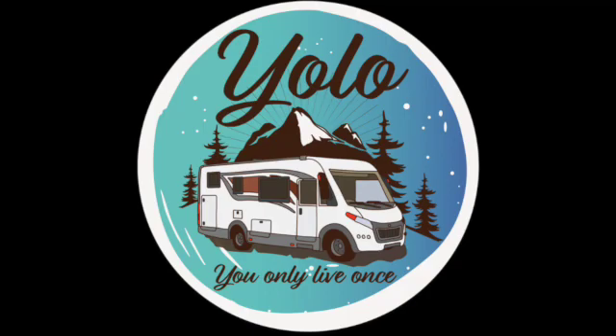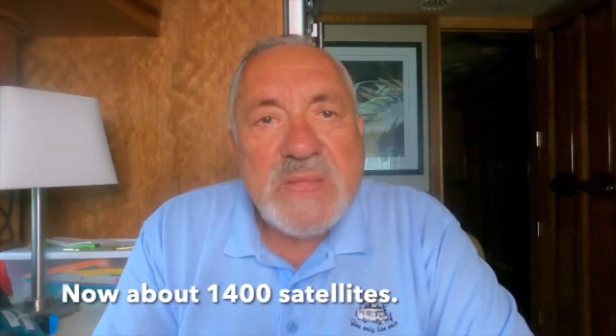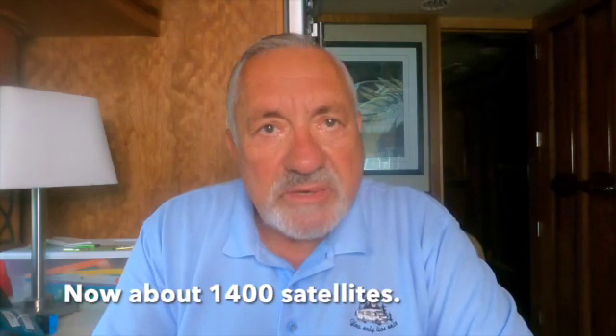Hi, this is Richard from YOLO RV Adventure. Thank you for watching. First, let's talk about Starlink. Starlink is a satellite service that gives you internet in most of the country. It's being done by Elon Musk — he has about three, four, or five hundred satellites in the air, and there are going to be more.